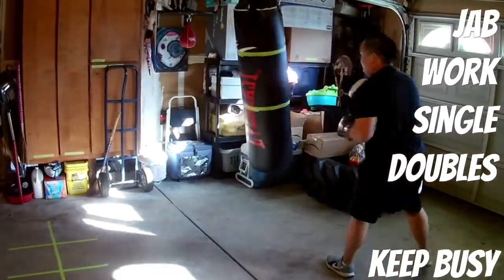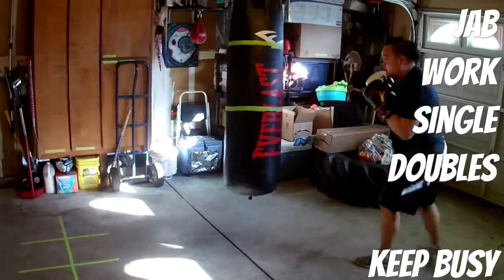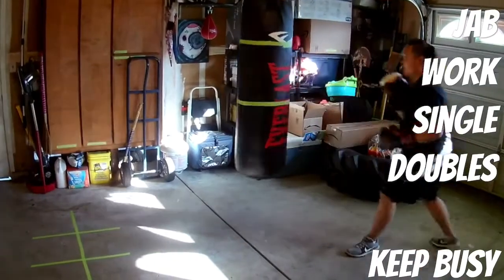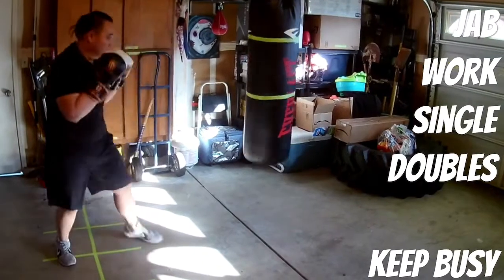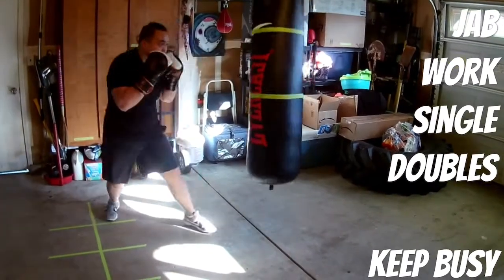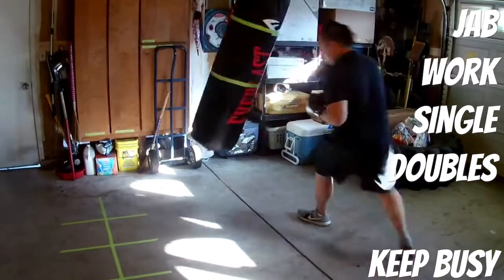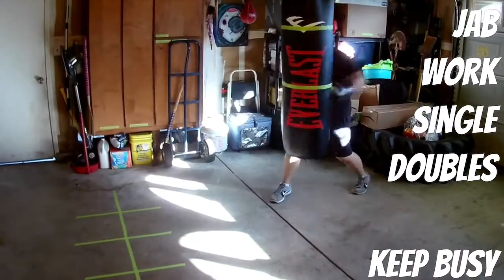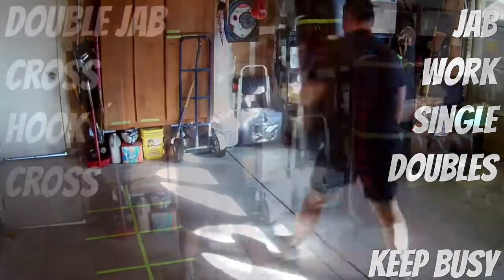I usually go about eight to ten rounds on the heavy bag — edited it out, but this is usually my first round. Doing some jab work, singles and doubles. When I'm not punching, I like to keep my feet moving. You don't want to just stand there and give your opponent a stagnant target, so you always want to keep moving and keep your footwork in place.